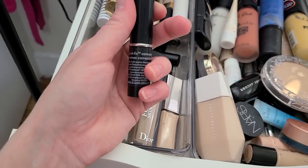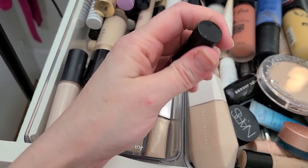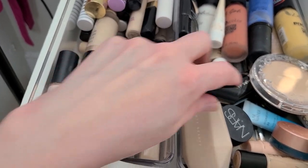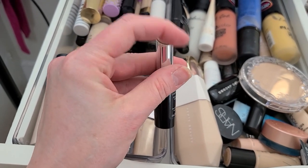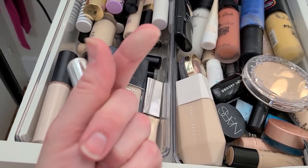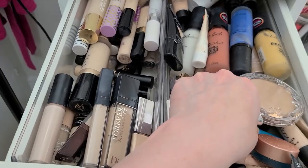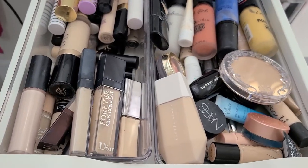This Quick Fix Concealer — I think this is from Dermablend. Yeah, it is. I don't think I ever even used this, I bought it, not really sure why. Should I keep it? No. I'm not going to use it. It's going.